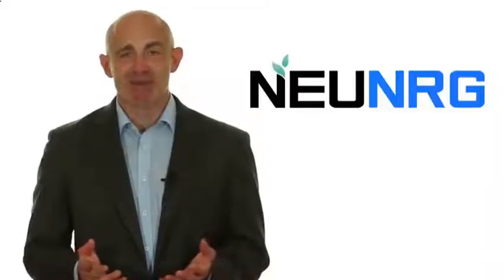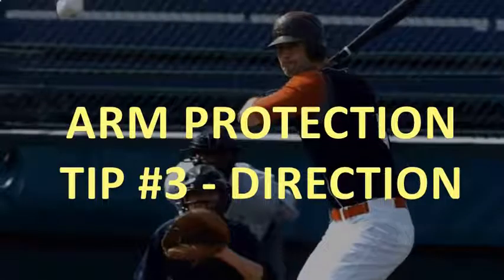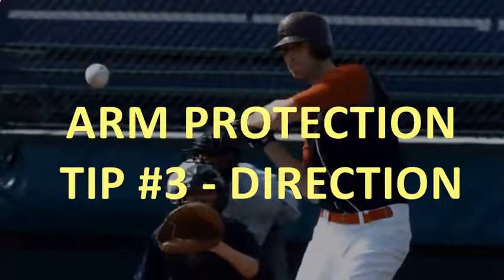Welcome back to the show. The third key point is that you need to have direction with every single throw that you take. The front side of the body, the elbow, and everything should be aligned, including the step. You want to step directly at the target, and when you do that, basically the whole backside is going to come behind the throw.